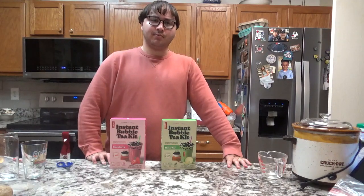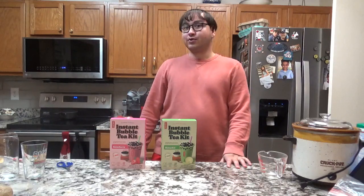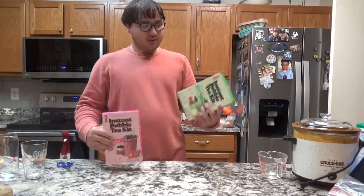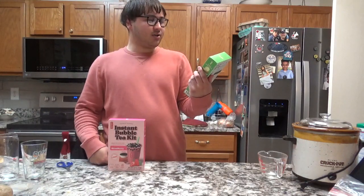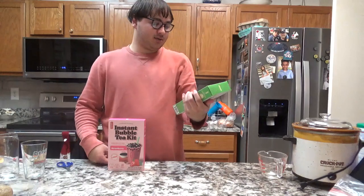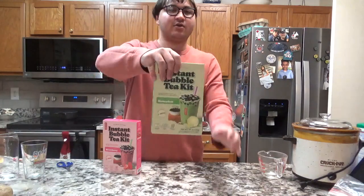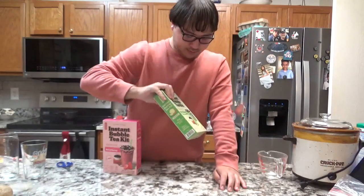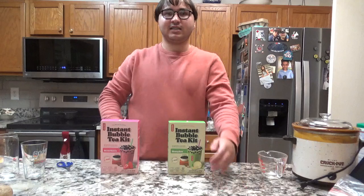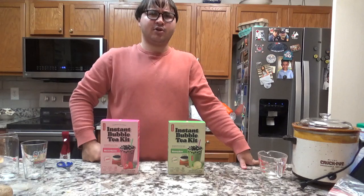What's going on YouTube? Joshua Weaver the Cosplay here, and this afternoon I'm here to show you what I got. This is the instant bubble tea kit — a bubble tea kit. I just got that from Five Below. It has flavors: the honeydew and the strawberry one. Yeah, the last time I tried some bubble tea was a while ago.